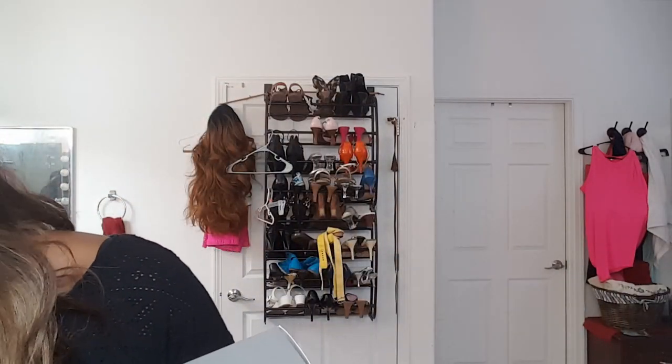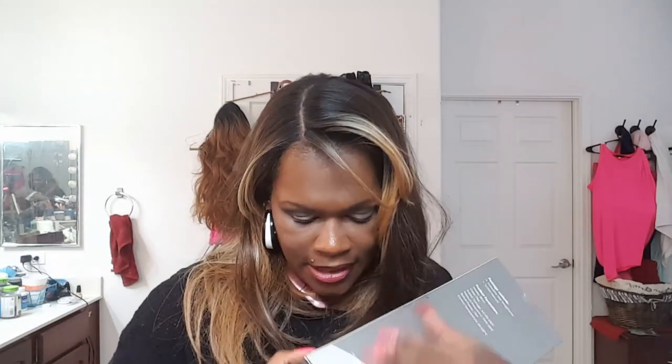We are going to open this and see what's what here. Of course I can't get it open — hold on one moment. Okay, so I just popped the tape. I done broke my nail, y'all. Must be time to do them over.